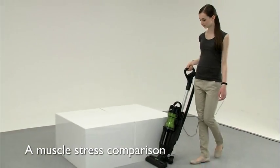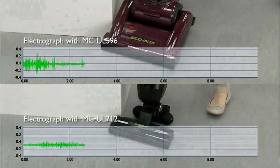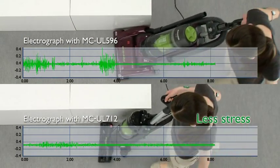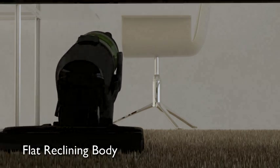A muscle stress comparison with a previous model shows a clear difference. The flat reclining body lets you easily vacuum under furniture.